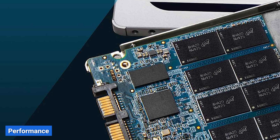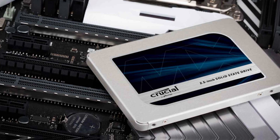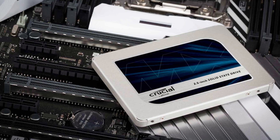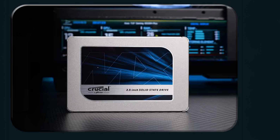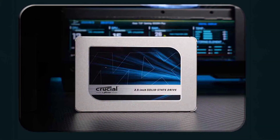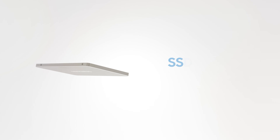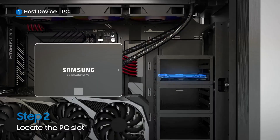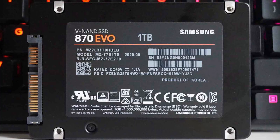When it comes to performance, both the Crucial MX500 and the Samsung 870 EVO excel in their respective categories. The MX500 offers sequential read speeds of up to 560MB per second and sequential write speeds of up to 510MB per second. These impressive speeds make it ideal for tasks such as booting up your operating system, loading applications, and transferring files. The Samsung 870 EVO delivers slightly faster sequential read speeds of up to 560MB per second and sequential write speeds of up to 530MB per second. While the performance difference is minimal, it may be worth considering if you frequently work with large files or engage in data-intensive tasks.